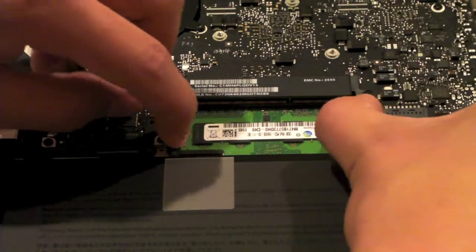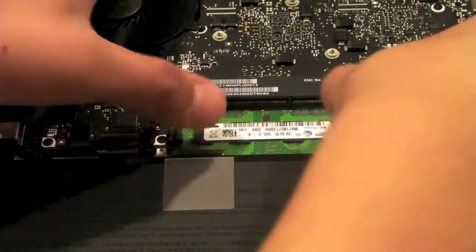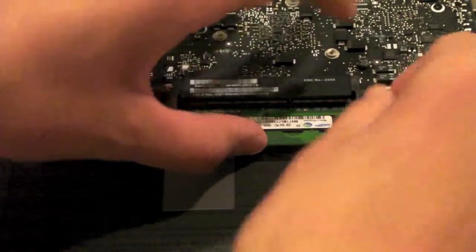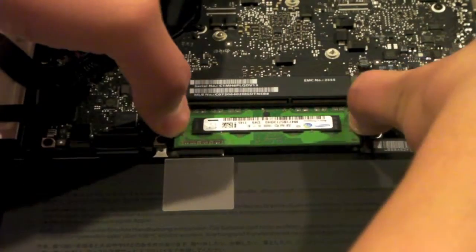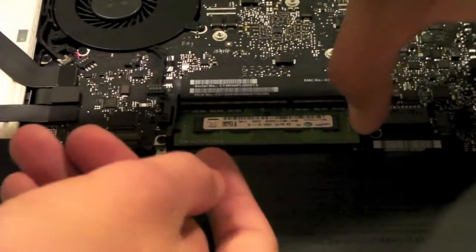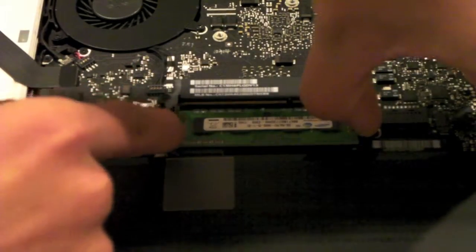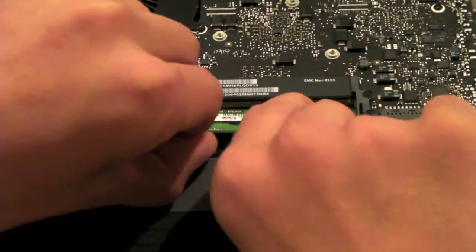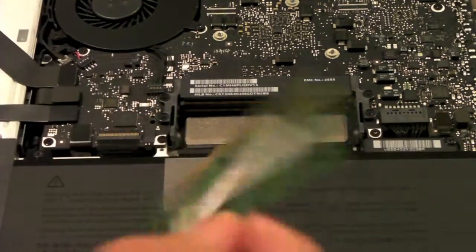Pull the tabs again and the second stick will pop up. Just pull it out a little bit more — I'm going to move slowly here, I don't want to break any internals. And here is our second stick of RAM. It just came out.